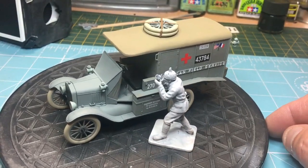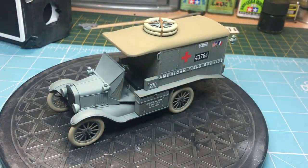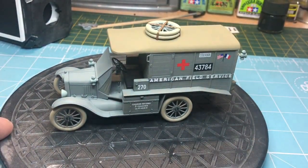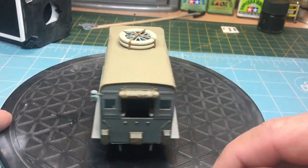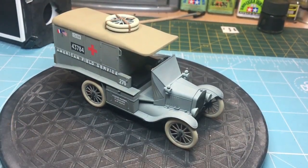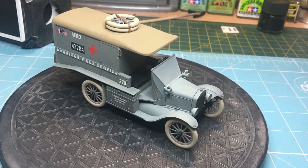Thanks for watching, sorry for keeping you waiting so long. Hopefully it won't be that long again until I get it weathered and finished. Thanks to everyone who subscribed - I'm on over 400 now in about four months, and I'm really chuffed. If you want to see anything particular being built, any tutorials, or how I do things, just ask in the comments below. Thanks for watching, please like, share, hit the notifications bell, and I'll speak to you all soon. Bye bye.